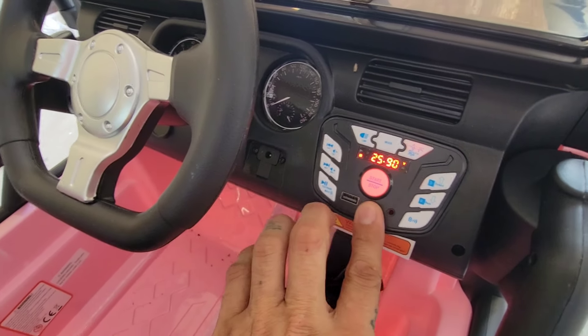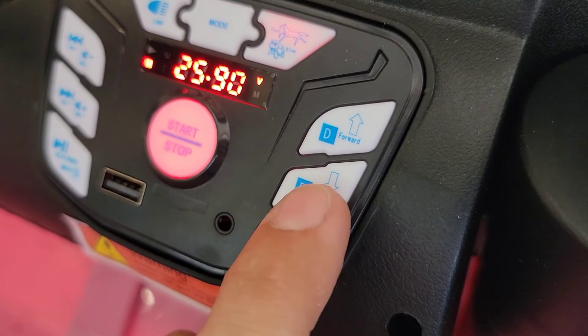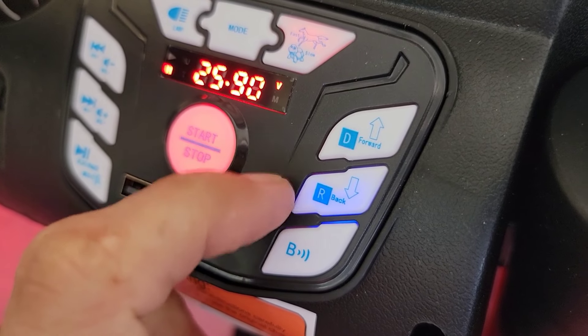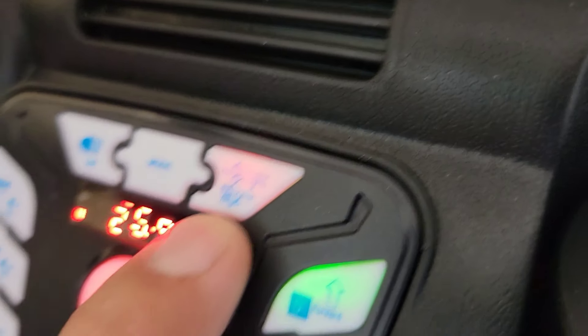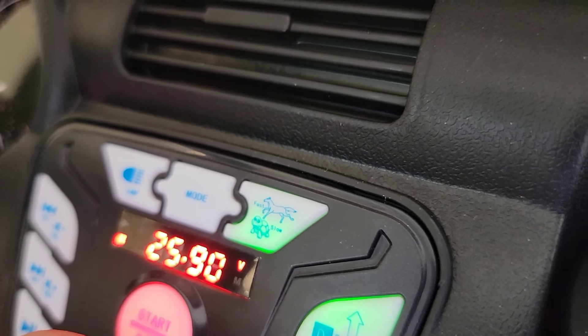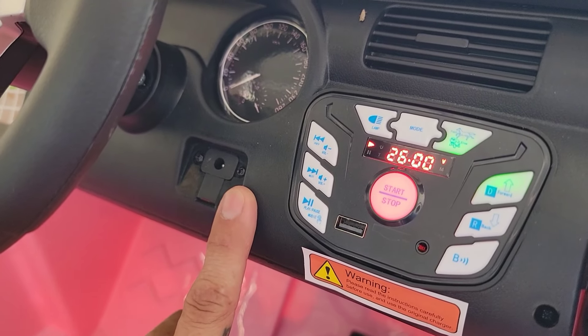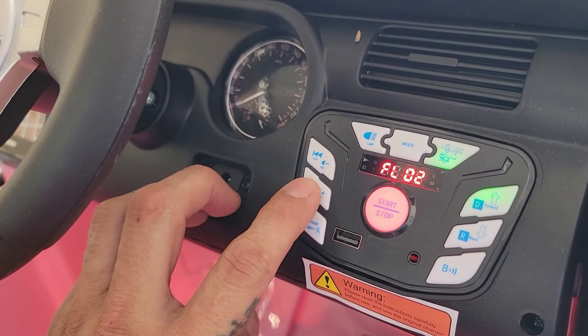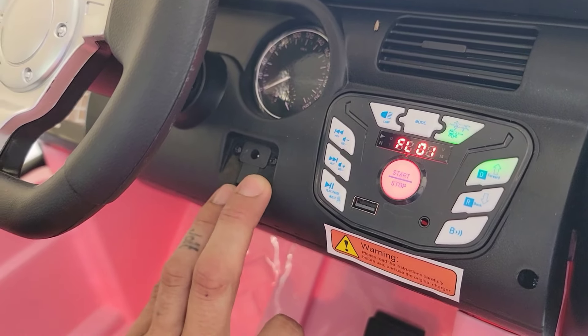Looking right here at the control center, one button is the lamp — pushing that will turn the lamps on or off. Over here are the drive controls. We have reverse, which lights up blue, and forward, which lights up green. It also has a speed setting: slow or fast. Fast meaning 24 volts, or you can switch to slow at 12 volts. It also has a radio with preset songs in it — very loud. We'll put that on pause; we don't want copyright issues.